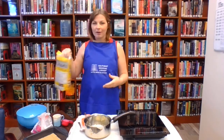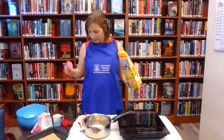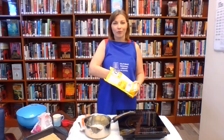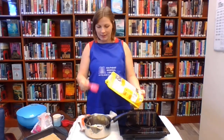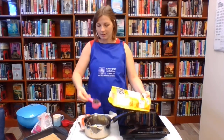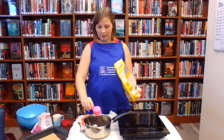The next ingredient is three quarters of a cup of chocolate chips. I only have a one quarter cup so I'm going to put three of them in — one, two, and three.